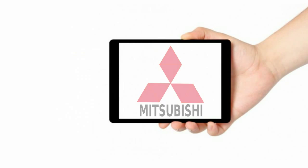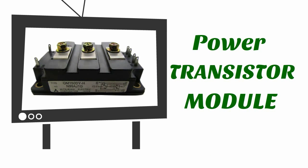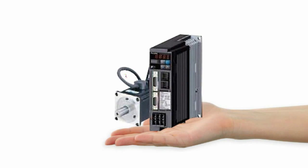QM150DYH is a perfect semiconductor to upgrade your servo drives. Manufactured by Mitsubishi, a well-trusted company around the globe, QM150DYH is a power transistor module designed to boost the performance of high switching applications like your servo drives.